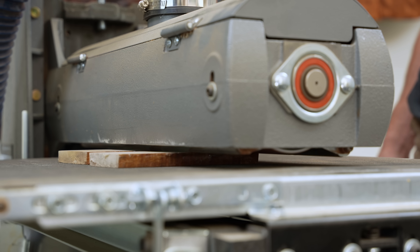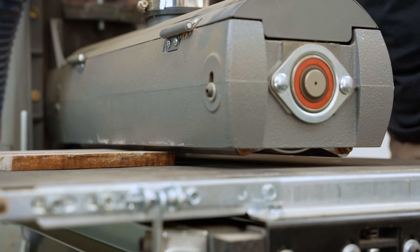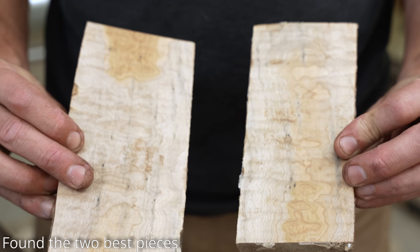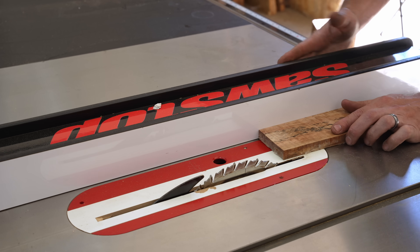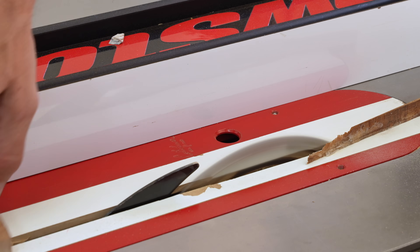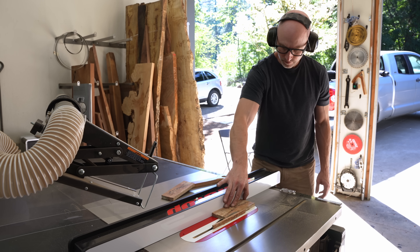Some of my more observant viewers might be wondering why I spent all that time with the laser rust removal just to come home and break out the angle grinder and orbital sander. I'm just going to let you guys ponder that, like people ponder the hidden meanings behind old movies and old songs.